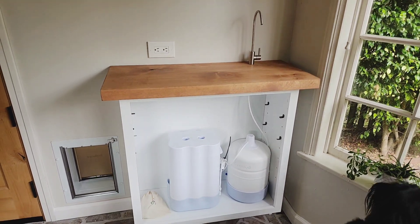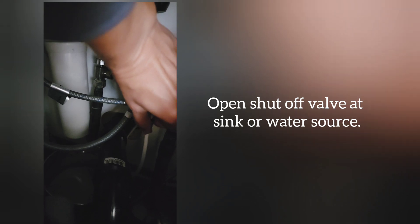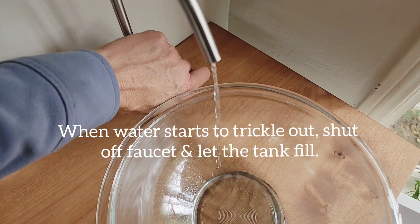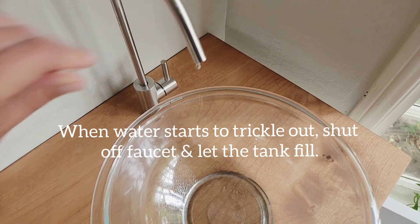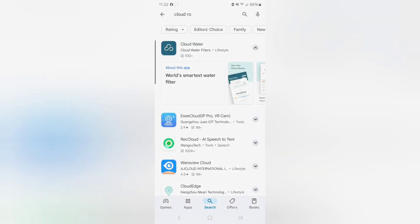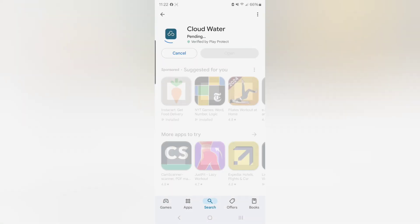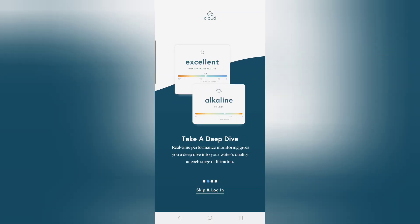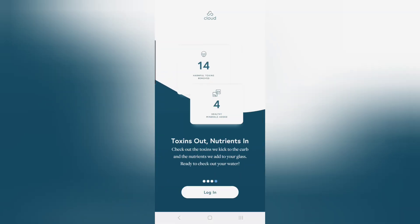As this is the first time I'm using it, I'm going to turn the water on at the shutoff valve and then wait for water to trickle out. Now I'm going to let the tank fill, empty it, fill it again, and drain it two more times. While it's doing all of this, it's a great time to download the app, which is going to act like mission control — my window into the health of the system.